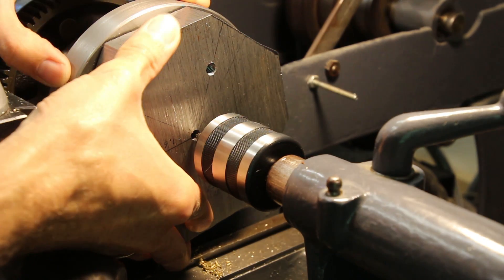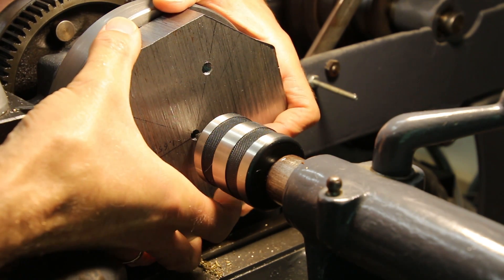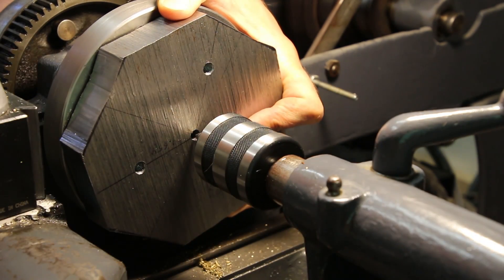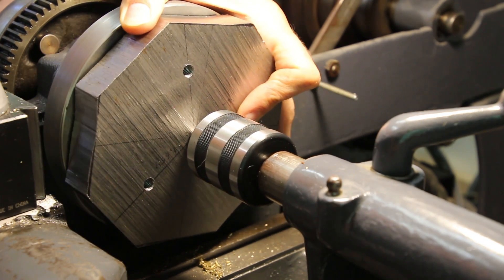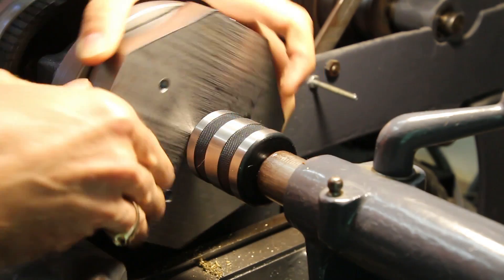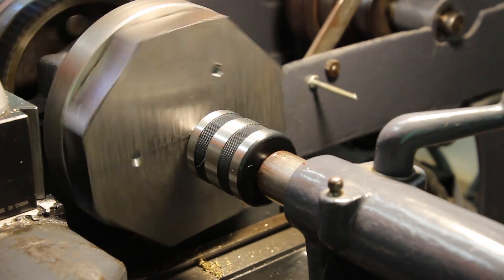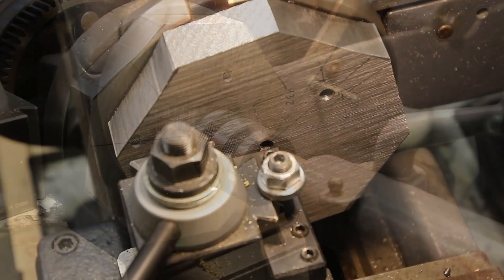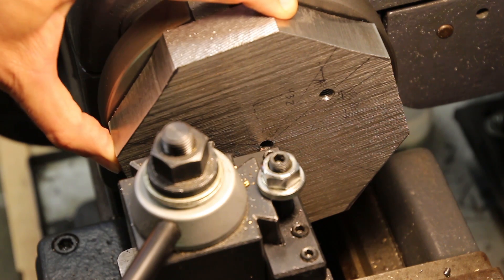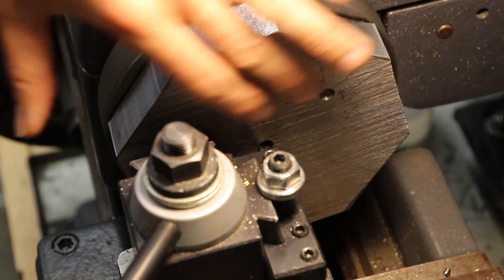I have it mounted to the lathe faceplate but the mounting bolts are not tight yet — they're just barely snug so that this part can move around a little bit. I'm going to use the tailstock with a center to center this up on the reference hole that I drilled in the center. That looks pretty good, so now I'll go ahead and tighten up the bolts. Now that I have the blank securely mounted on my lathe faceplate and centered up well, with all bolts tightened down, the first thing I'll do is face off this rough surface.